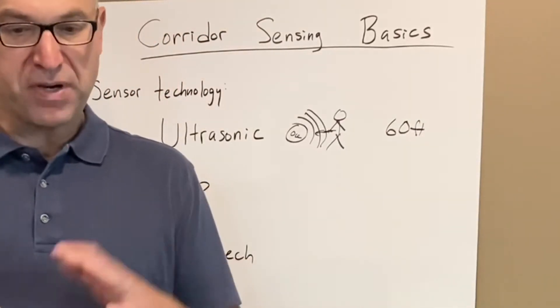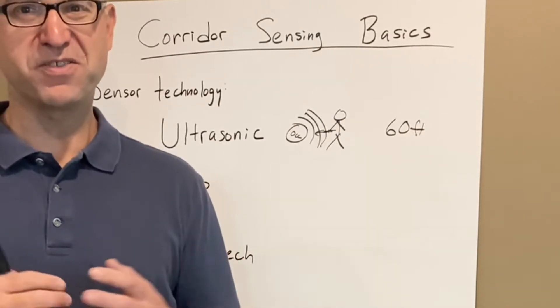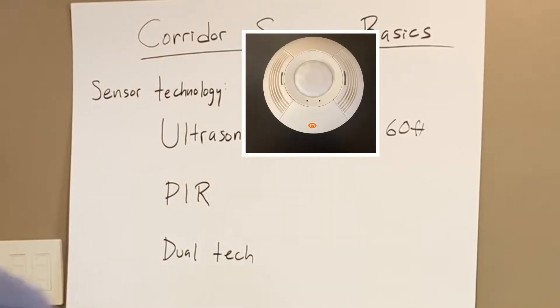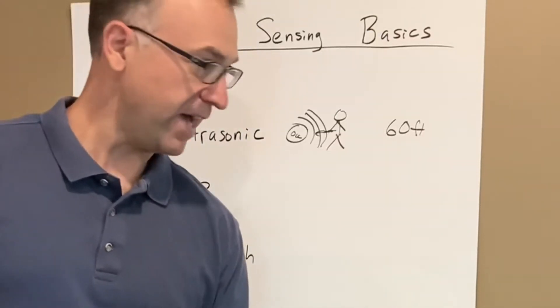From the projects that I'm on, we're using ceiling sensors. That's typically where the design team wants them, so that's what I'm going to cover here. We're talking about the ultrasonic ceiling sensor — one that looks like this — and that's how it senses in that application.